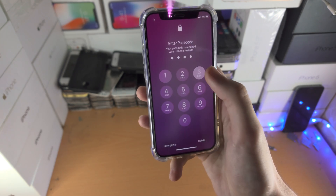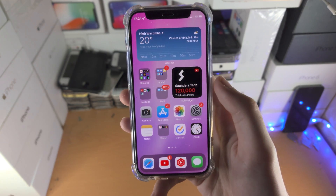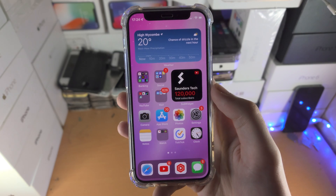So you see, I'm back to the lock screen and I did the force restart, no problem. With that being said, thanks for watching. See you guys later, bye-bye.